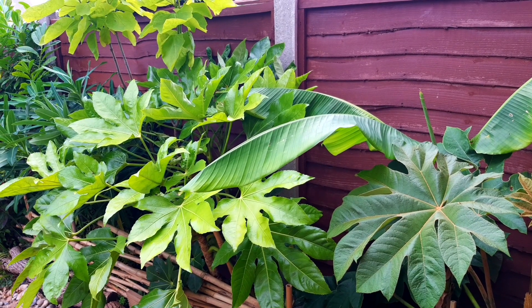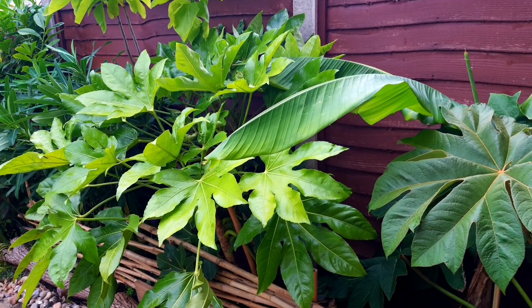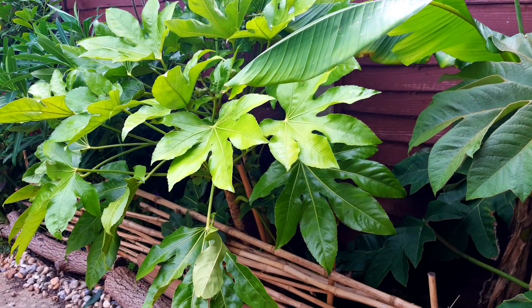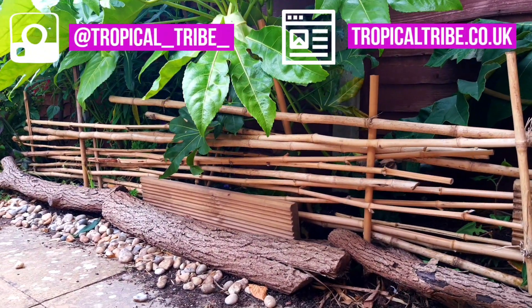We got ourselves a puppy. The pup is young and excitable, and I think it might be vegan because it's got a real taste for all things green in the garden. So I needed to build some defences quickly.